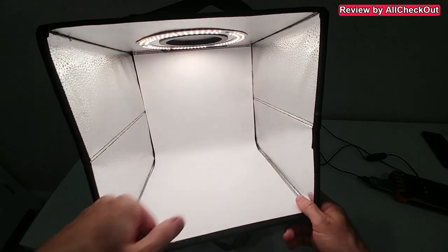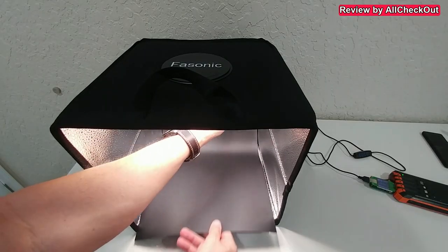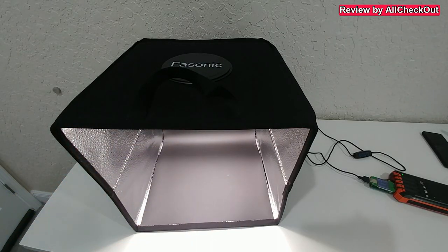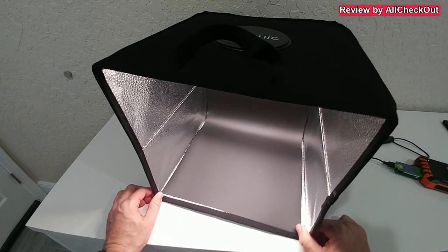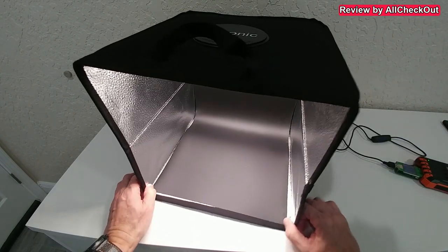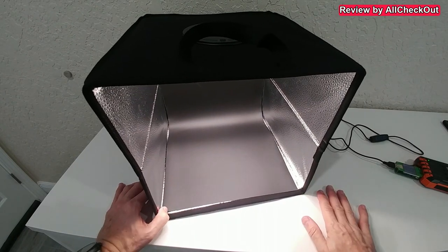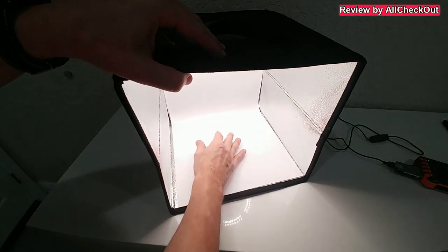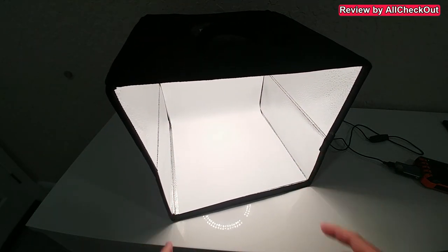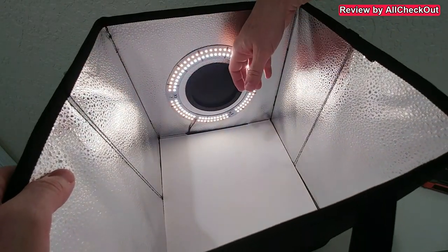What's important is that we can't see the backdrop bending too much — maybe a little bit, especially with darker colors, but that's something we can't avoid. I've never seen a photo box where you can totally avoid that. With the white backdrop it's barely visible, and most people go with white anyway.